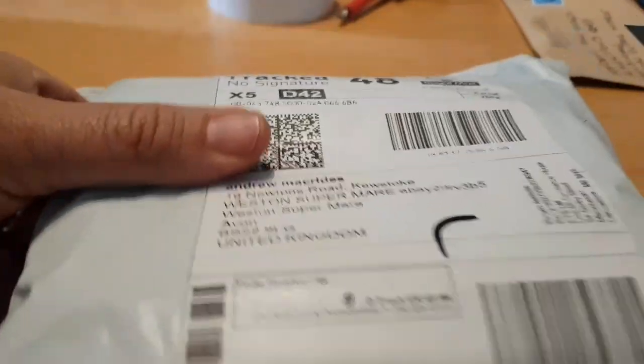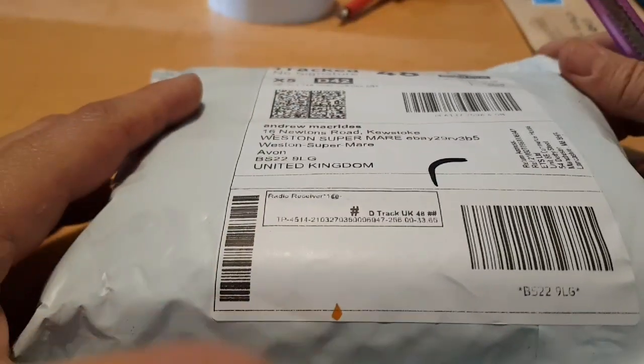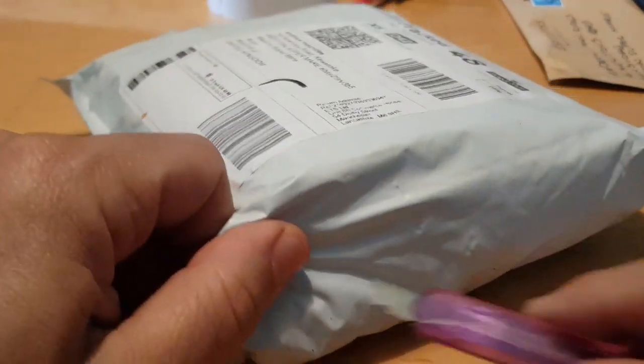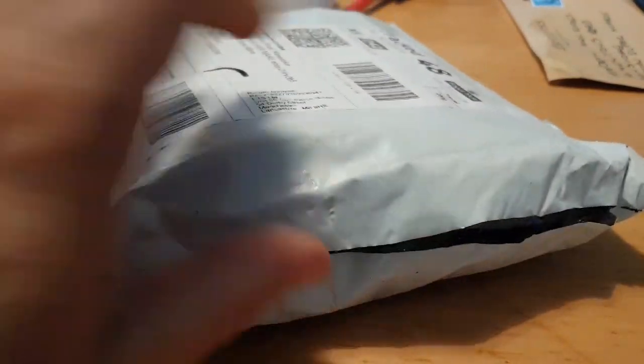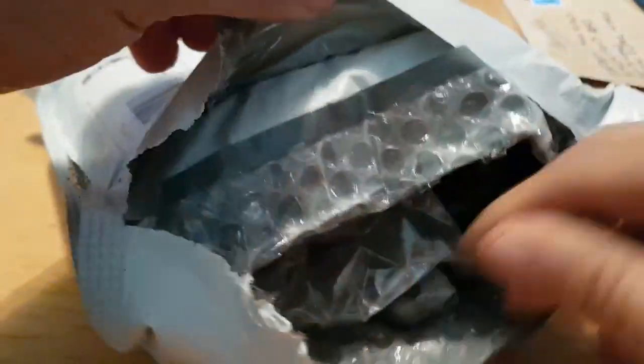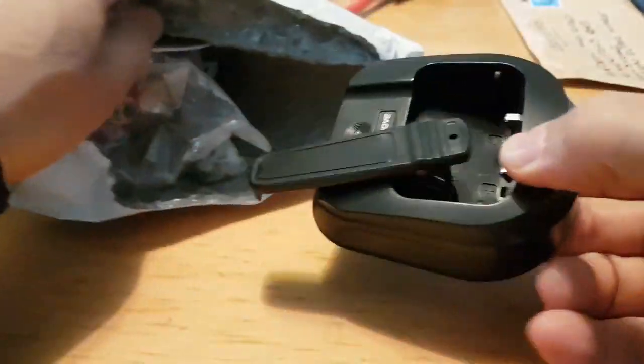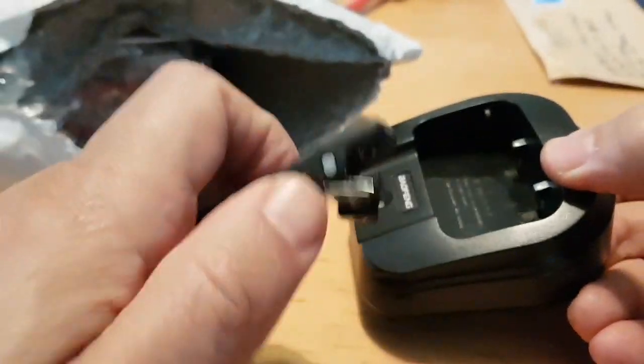We're going to do an unboxing of this UV-S9 Bofeng radio — it is bright red, we hope. So let's just open that. They have said these don't come with boxes, saying it's cheaper if you do it this way. So let's get one thing out at a time — you've got the belt clip.